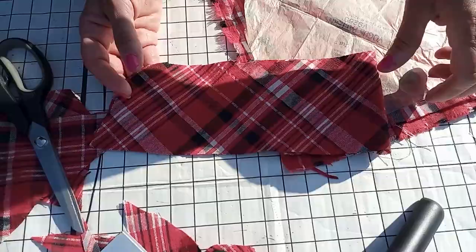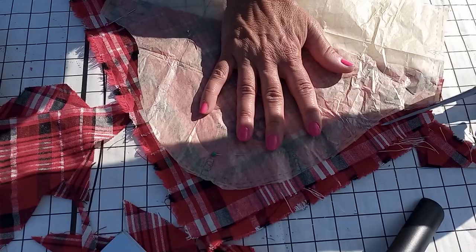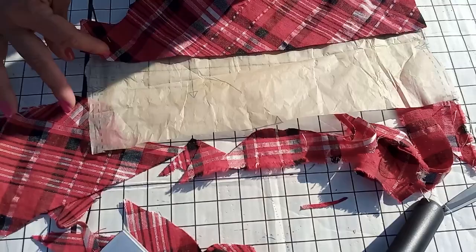I'm cutting the collar piece using the pattern paper. Now I'm using the sleeve pattern that came with the shirt dress pattern and cutting all around. I'm also going to cut the sleeve to a much shorter length, just like the Dior dress.